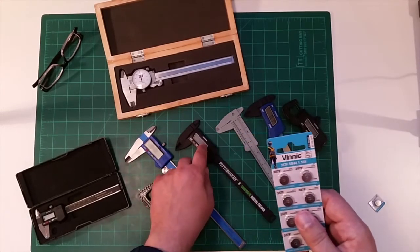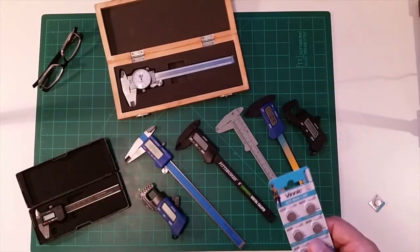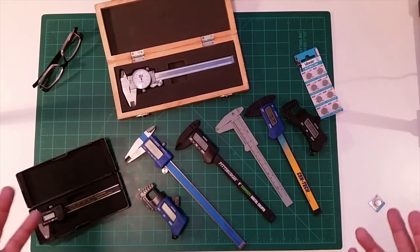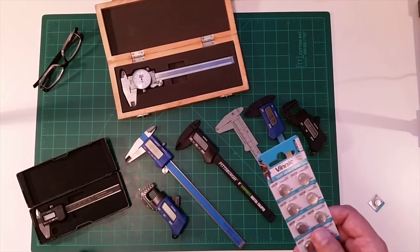The LR-44s, even though they're roughly the same voltage, will typically not work in a caliper. I tried them in all of mine and couldn't get them to work at all. Searching online, I found some cases where folks could get them to work for an hour or two, and then they would just peter out. You really need to get the SR-44 batteries.